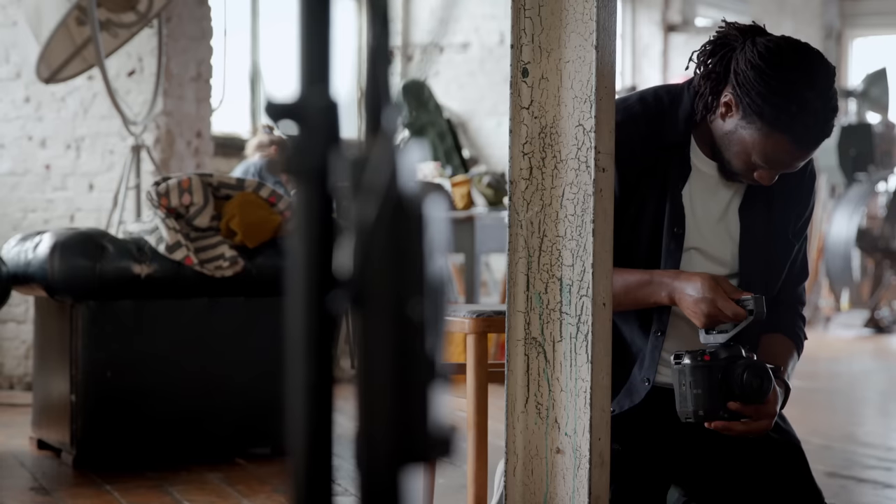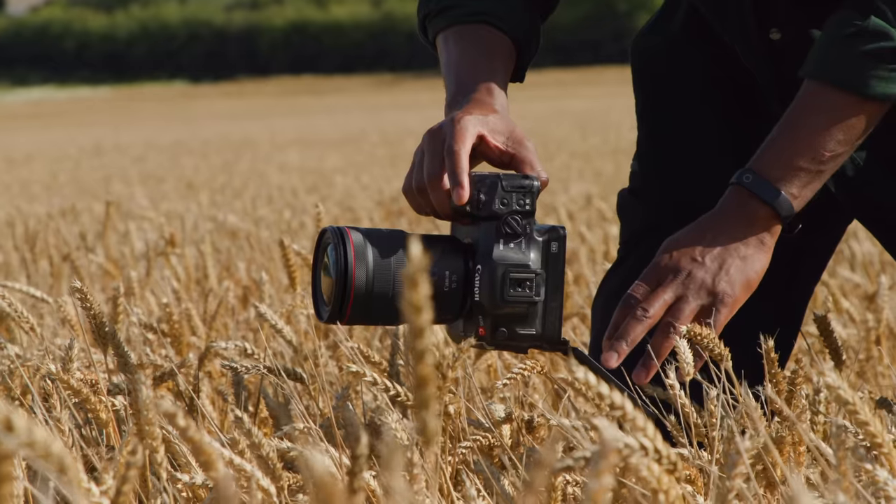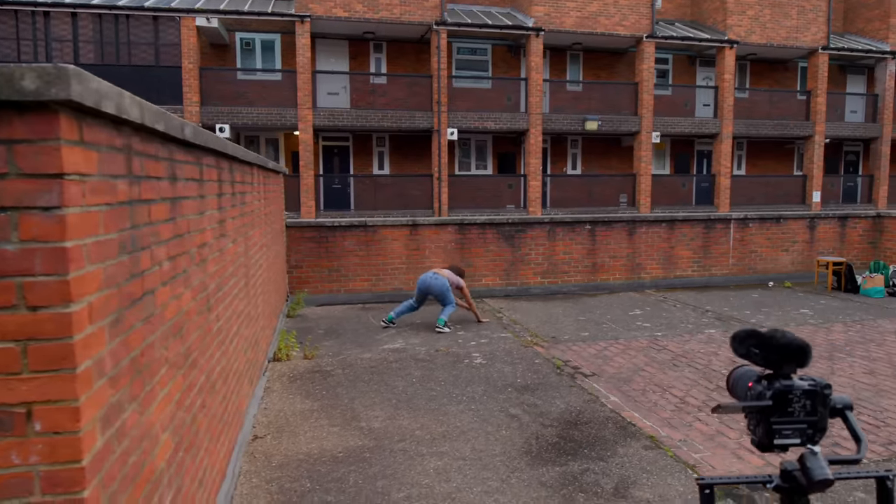The size was interesting, because when I heard 'cine camera,' I assumed something as big as the C300, for example. Well, it wasn't that big — it was light.